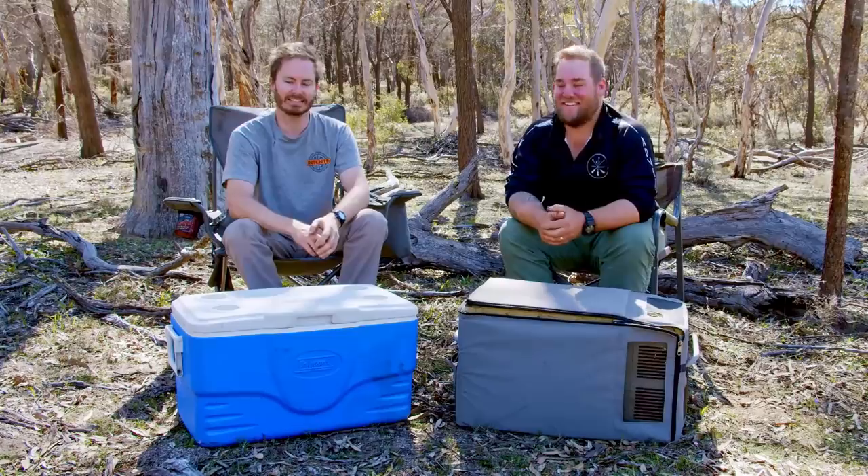You can't just talk about Esky vs Fridge alone, so I've got Pete here from WA Camping Adventures. He's going to give us a hand and go over some points. Let's start with the icebox — the cooler, the Esky, the chilli bin.